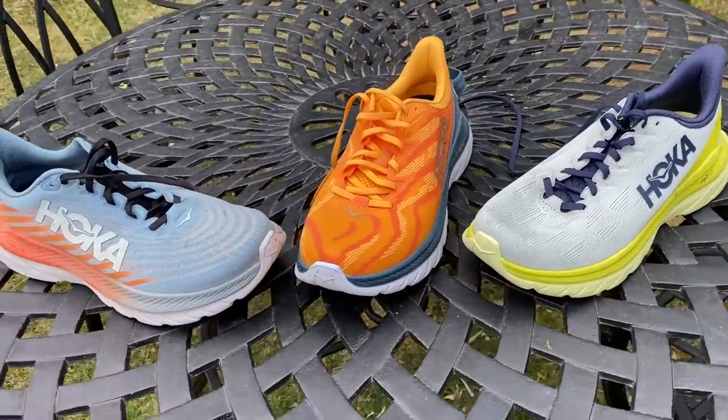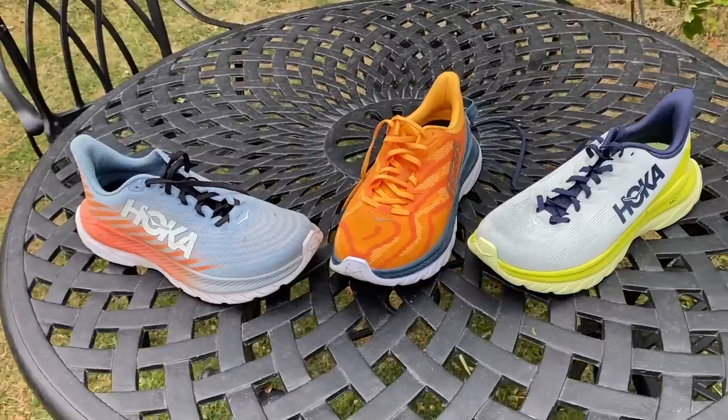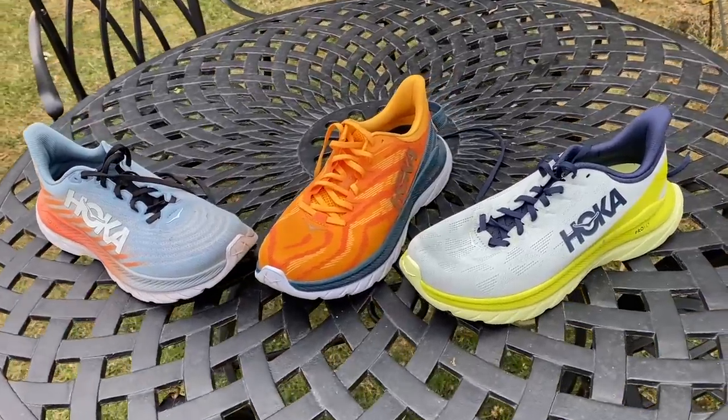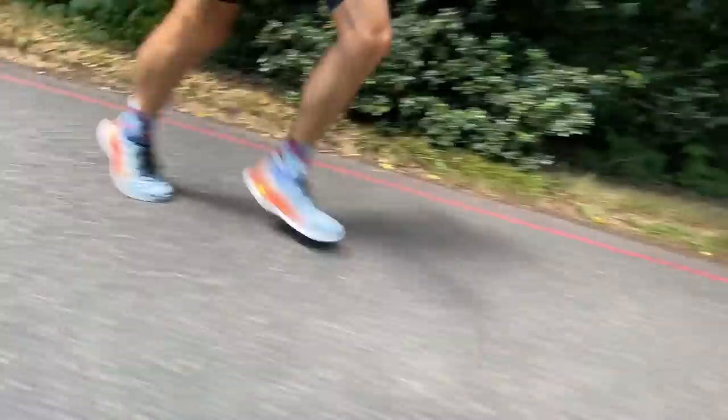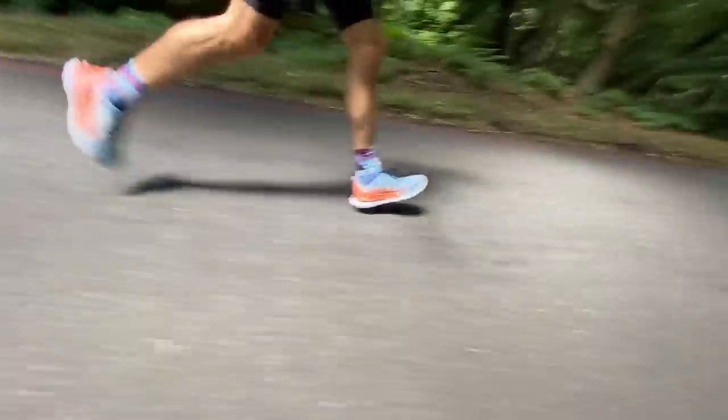The Mach 5 is one of my favourite daily trainers. The 5 just has a really great ride — it's very comfortable, very smooth, it just disappears on the foot. There's not a lot going on in the midsole compared to some other shoes; it's not aggressively springy or overly soft, there's no plate, and it just works really well at a nice range of paces. It feels very natural.